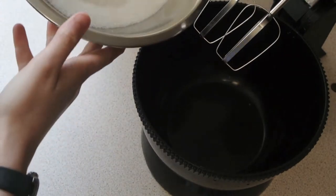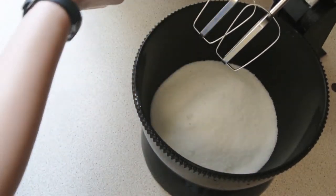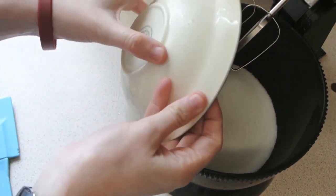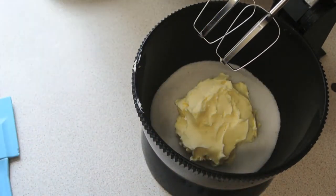Your next step is to get the sugar and pour it into a mixer. Along with that you want to add the butter. Then once they are both in the bowl you just want to cream them until they're light and fluffy.